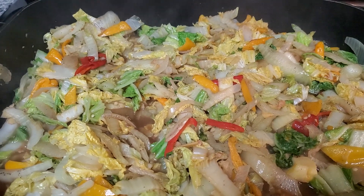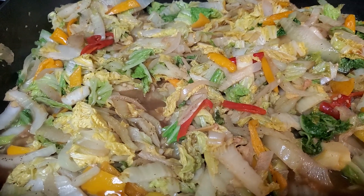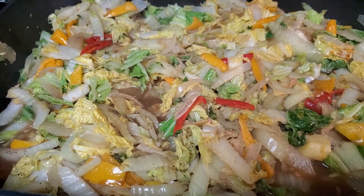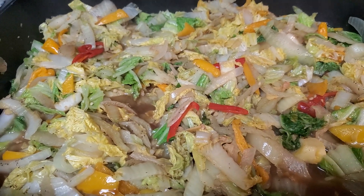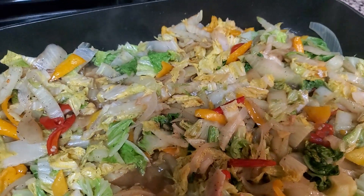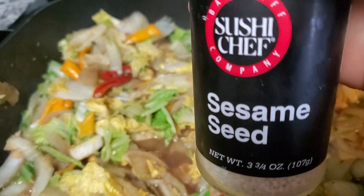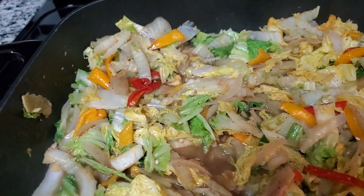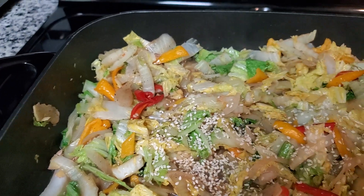That's very healthy food, guys. I was going to add some tuna in there, but I like the way it is — just stir-fried cabbage with peppers. I added the sesame oil, and now I'm going to add the sesame seeds in there. I'll put a little bit, maybe one teaspoon. It makes a good flavor in there.